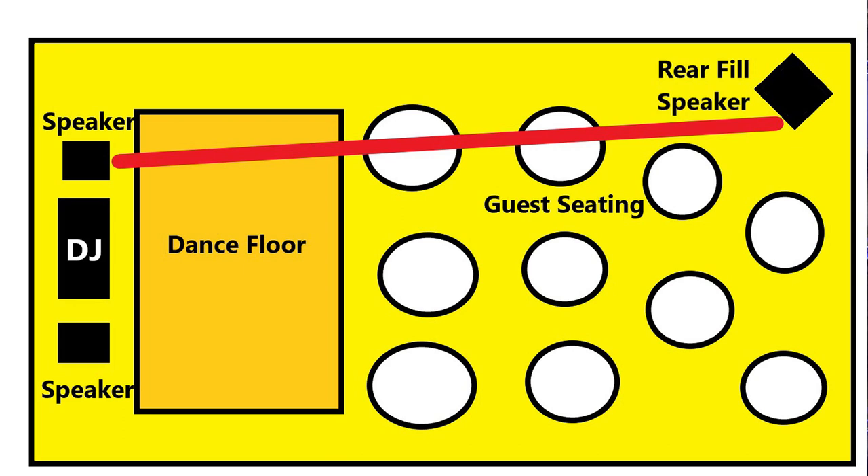On the Evolve 30M, you can go into the DSP menu, and there's a function that lets you set a delay — you do it by meters. I set the speaker where I wanted it, then measured the distance between the main speakers and the rear field speaker using a tape measure. That came out to 59 feet line of sight. 59 feet converted to meters is 17.9832 meters, so I rounded up to 18 meters and set the delay at 18 meters.